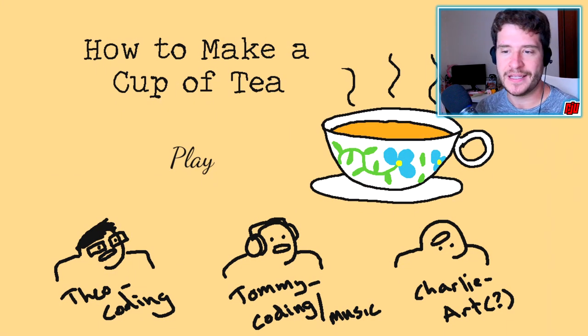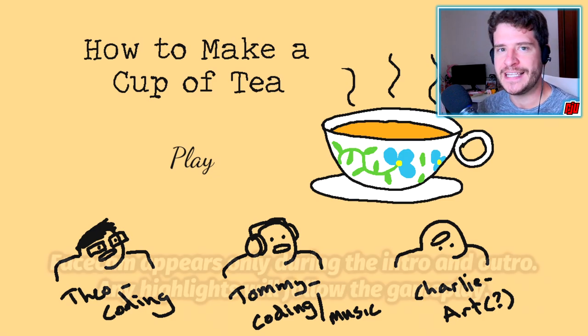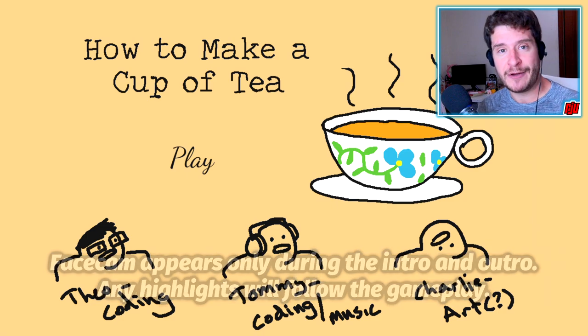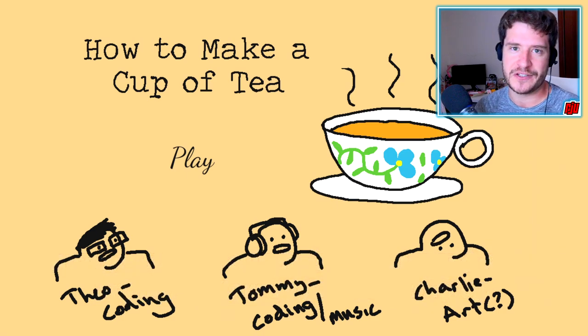Hello, and welcome to another indie horror game. Do you know how to make a good cup of tea? This game is going to guide you through the process, and if you want to download this for yourselves, look down below in the description because the links and the details are down there.